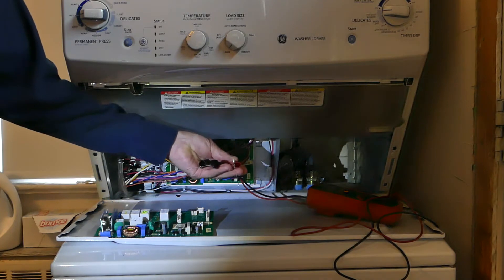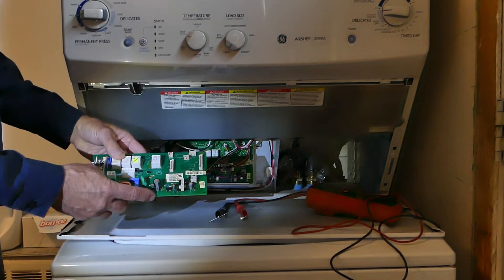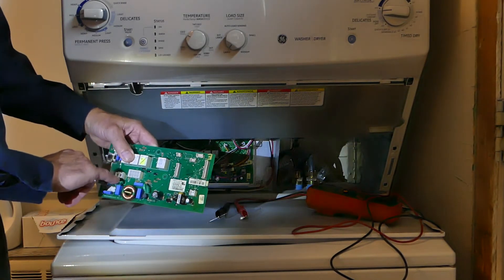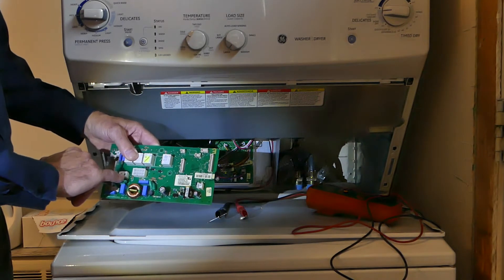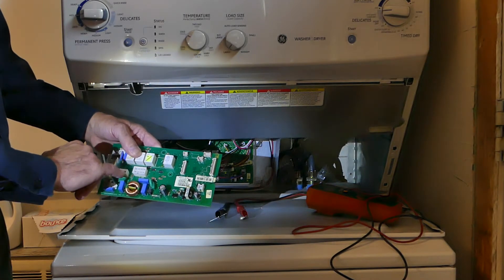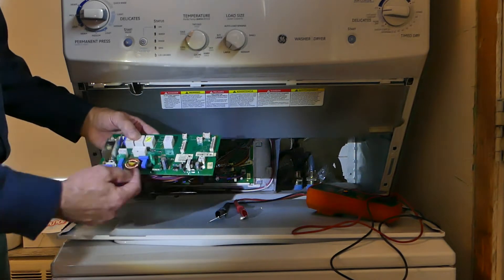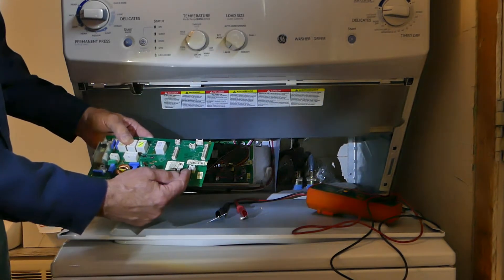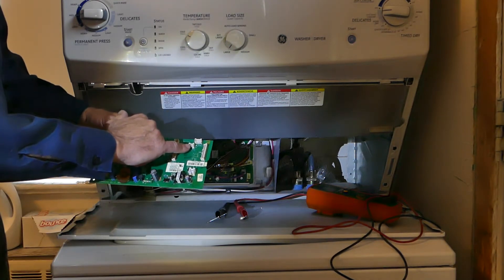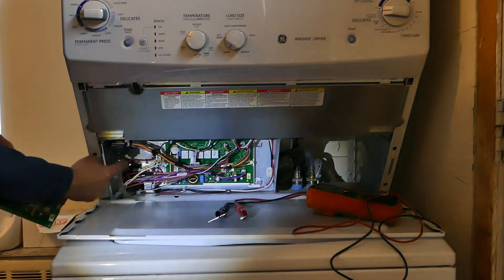Here is where the 120 volts AC comes in, so set your meter on AC and check for 120 volts AC here — that's power in. The power is then changed to DC and regulated down, because computers like 5 volts DC.